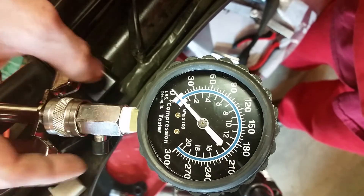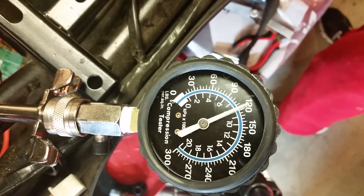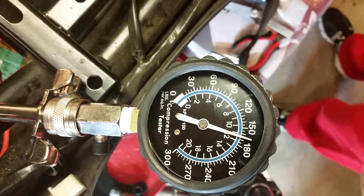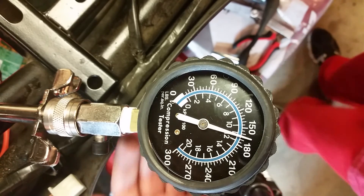I'll do it one more time just to confirm. 168 again — perfect, every time.